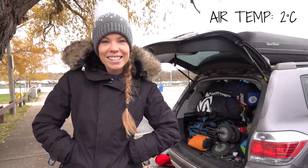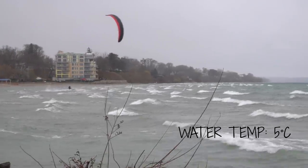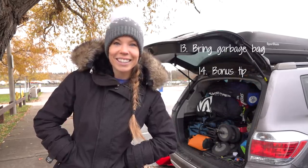Hey guys, it is two degrees Celsius, the snow is falling, and we are about to hit the water. We're gonna bring to you today our tips for some cold weather kiting. Let's do it.